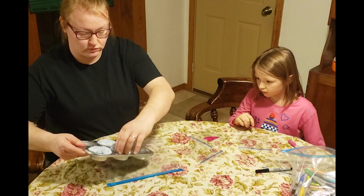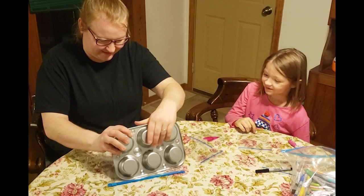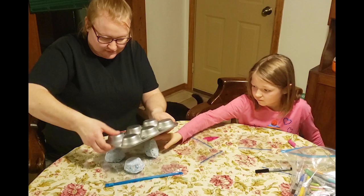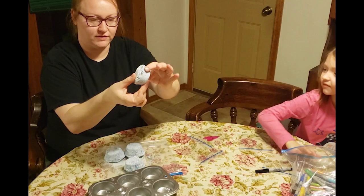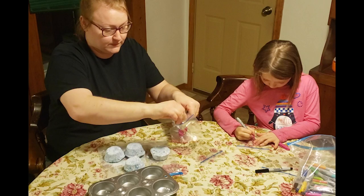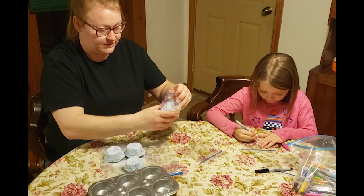Here we are. It says you're supposed to leave them for four to six hours — we actually let them sit overnight. Then we're just going to dump them out. This is probably where the silicone molds would be better. It says to store them in a Ziploc bag until you're ready to use. I got little snack bags and she is making pretty pictures on them for us to give them out. That's it — that's how you make a bath bomb!